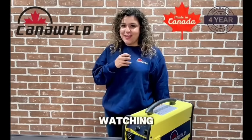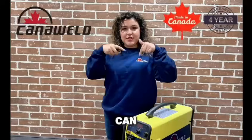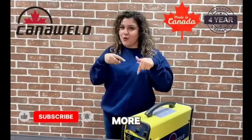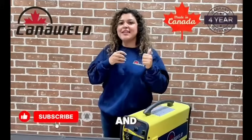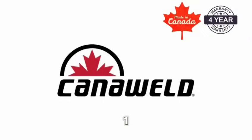Thank you so much for watching. We hope you enjoyed this video. Just to let you know, we have a four-year warranty on all the machines — our Canadian-made machines. You can click the link in the bio to learn more. Don't forget to like and subscribe for more future videos. Stick Welder 201 D-Cell, built in Canada, built to last.